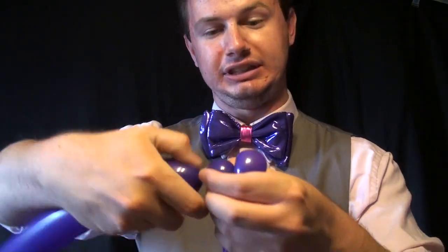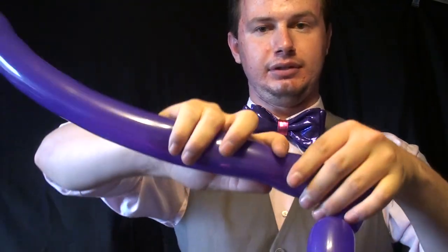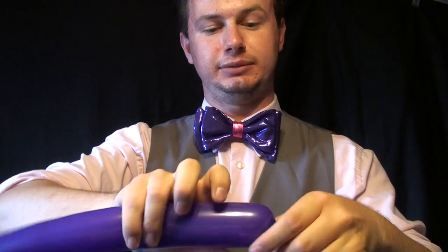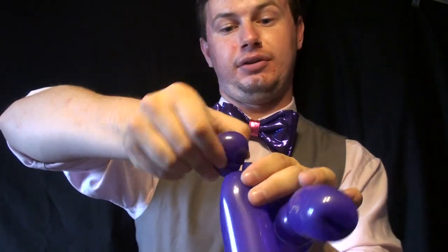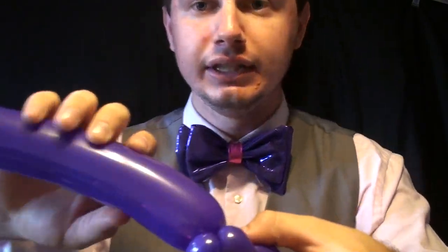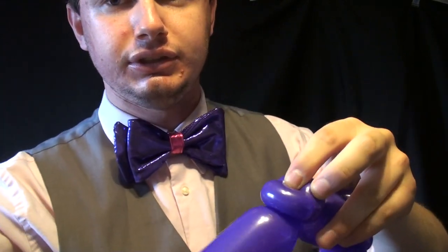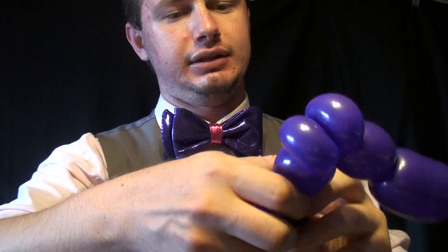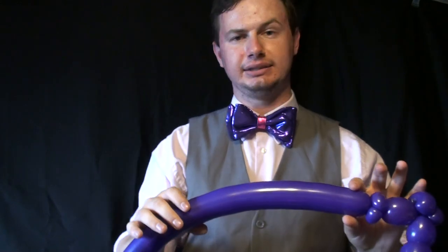Now I'll show you how to make a double pinch twist. You could just make two pinch twists — make a second pinch twist right there, that works — but if you want to save a little time: make two one-inch bubbles, pinch twist them both, then take this one and just roll it through once or twice, and now you have a double pinch twist.